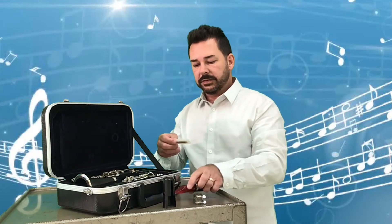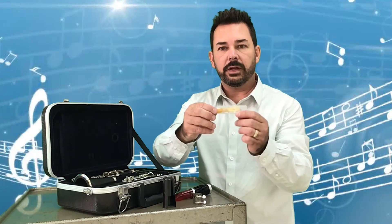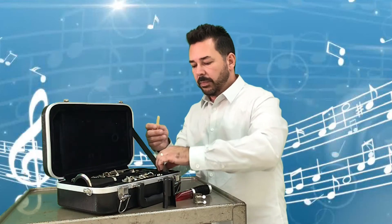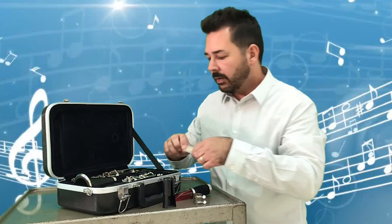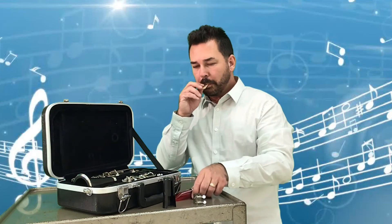Next, find one of the reeds in your case. Carefully take the reed out. We do not want to break the tip of the reed — make sure you never really touch that part. When we're done playing and we put the reed back, we carefully place it back in its case to protect it — put the thinnest part in first. After taking the reed out, put it in your mouth. We have to get the reed wet in order to play — not soaking wet, just moistening it a bit in your mouth for maybe 15 to 20 seconds. Then it's ready to put on.